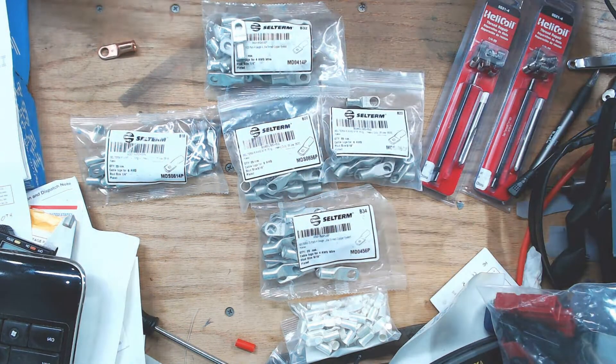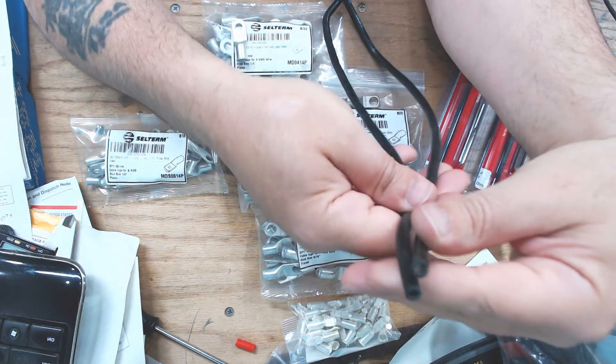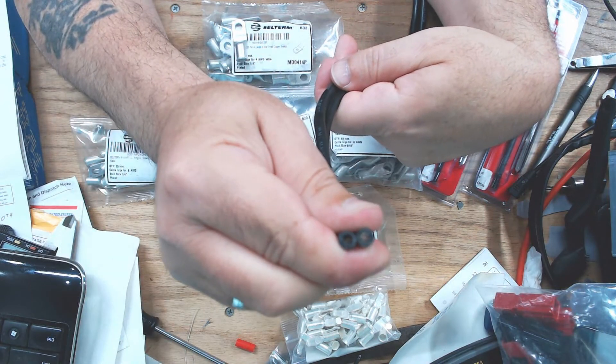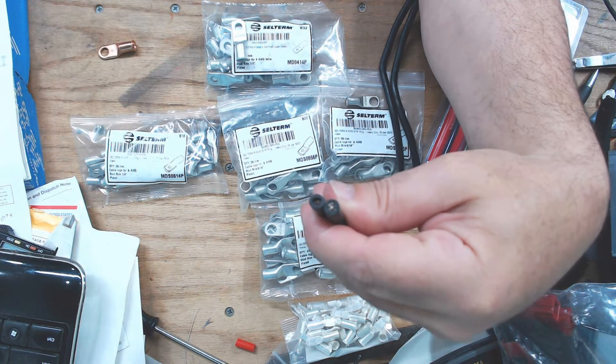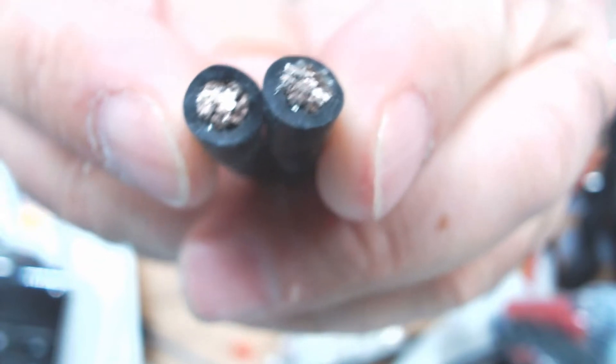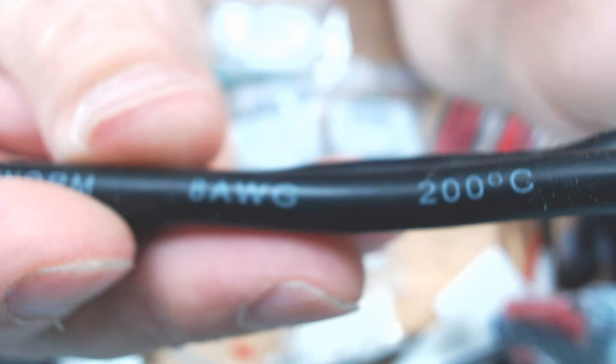In iteration version two, we're going to use two eight-gauge wires in parallel, giving us the equivalent cross-sectional area of a five gauge American Wire Gauge. This is a super worm silicone-coated wire, rated to 200°C. That's what we're going with.